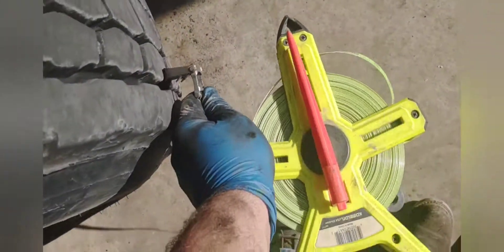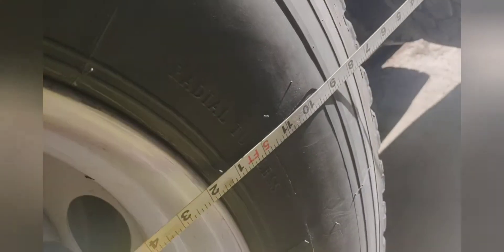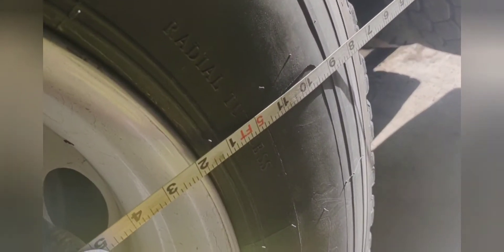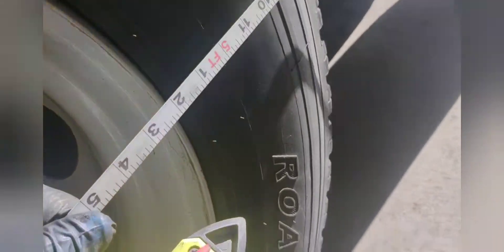Right now I'm taking a tape measure and putting it on the big part of the tread, taking it out and checking it. Right there it's got about five feet two inches. Go over and check the other side, make sure it's lined up the same way.